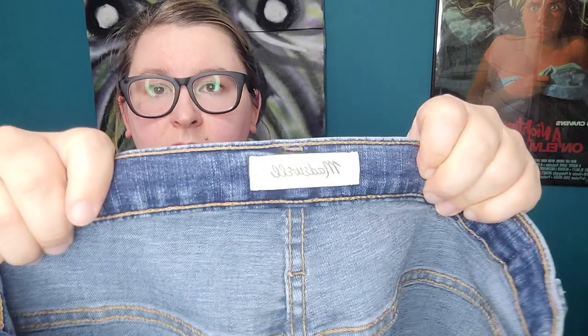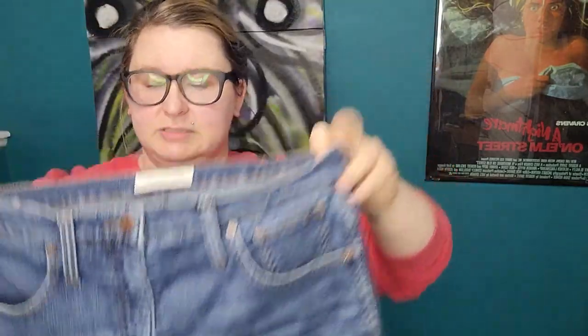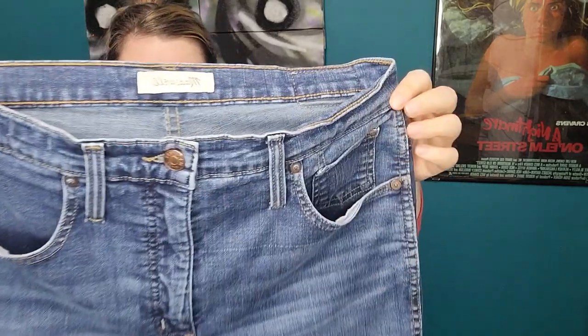A pair of Madewell, the 10-inch high-rise skinny in a size 30. Since it is a size 30, I know there are still people who wear skinny jeans and Madewell is a decent brand, so these I might attempt to list.